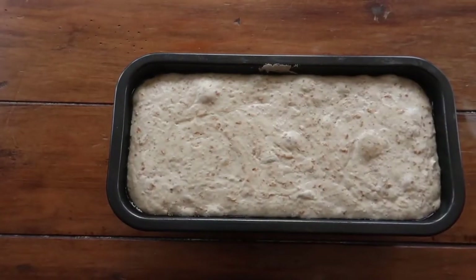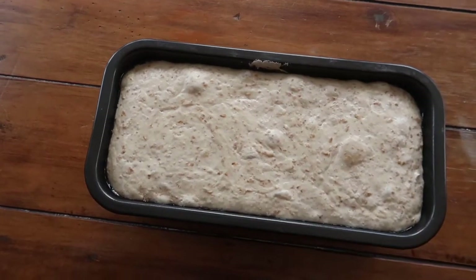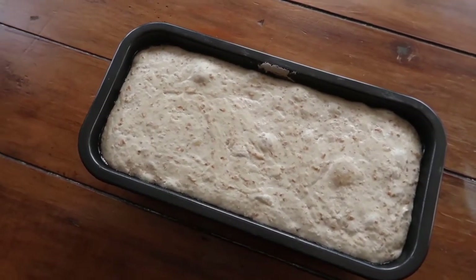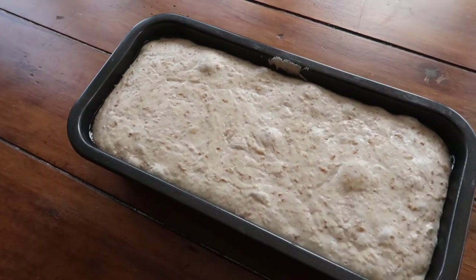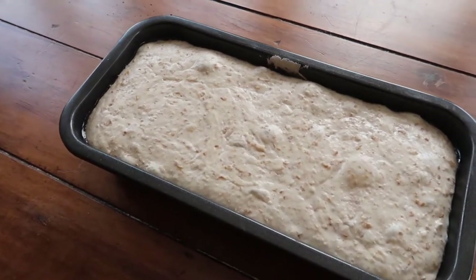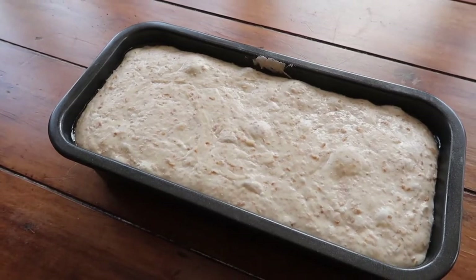I allowed my bread to rise on my countertop for about 14 hours, and you can see just how much it has risen and how much that texture has changed as all of that yeast has become super active.